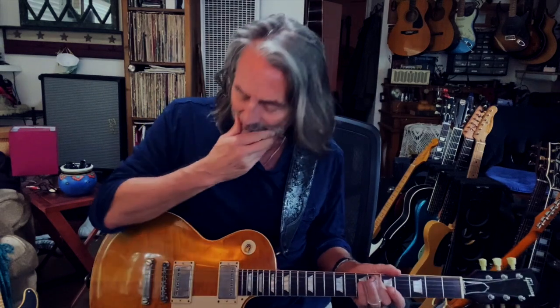I want to talk a little bit about slide guitar. It kind of begins with which kind of slide you want to use, how you want to set up your guitar, because all that's pretty important. I've been playing for a lot of years, so I can play with pretty low action.